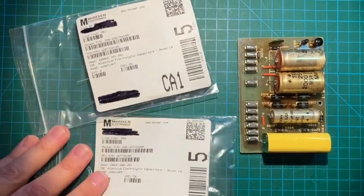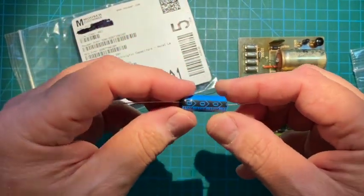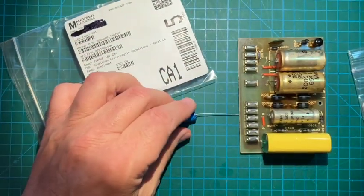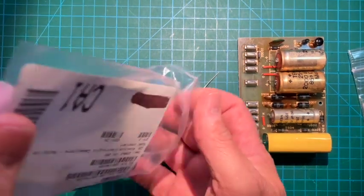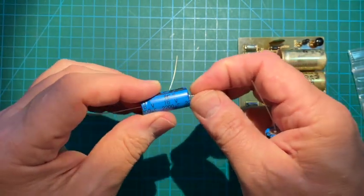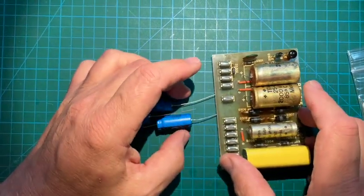For our replacement electrolytics, pretty simple. Here we have a 100 microfarad at 100 volts — very nice. And then for the two 2,000-microfarad caps, we have a couple here: these are going to be 2,200 microfarad at 16 volts. These will never see more than about 8, 9, or 10 volts, so that should be fine. So those will be our substitutes.